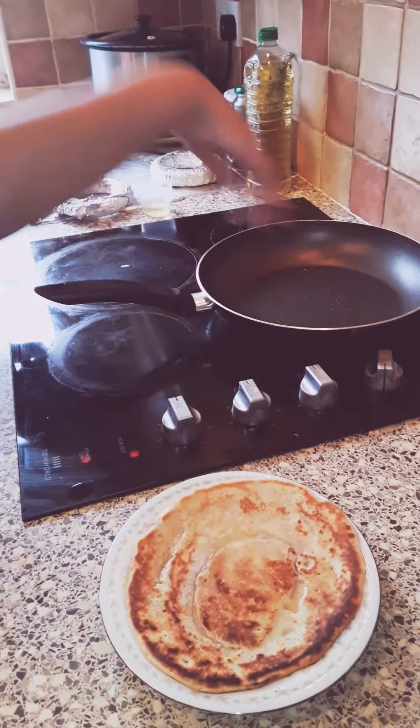Put your pan on really, really low heat so it doesn't burn. For the scrambled eggs you will need: butter, eggs — I'm using two — milk, and a little bit of salt.